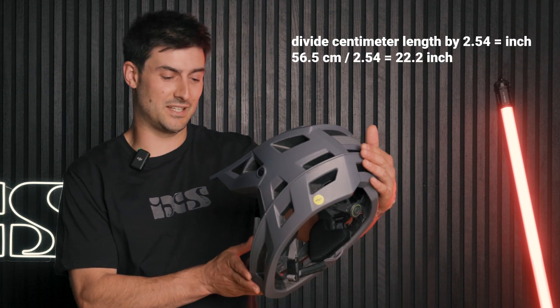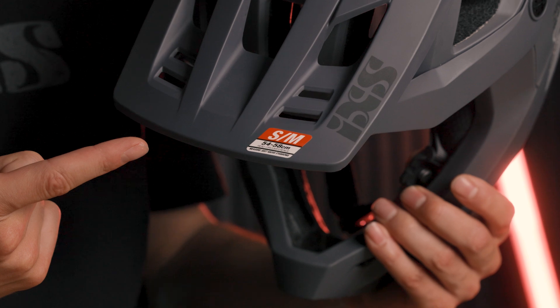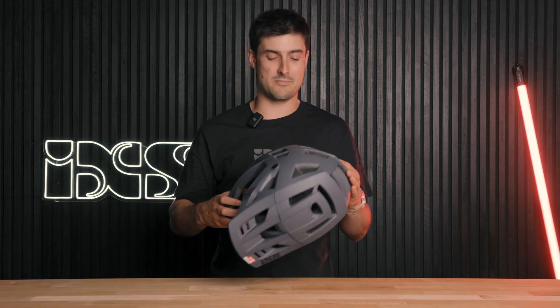So check which size 56 centimeters is going to fit in, which for me is a small slash medium. So we'll start from there.